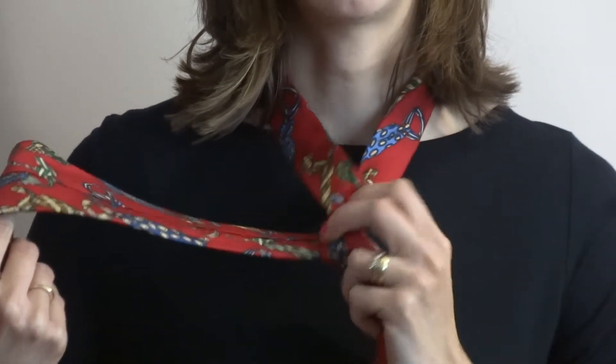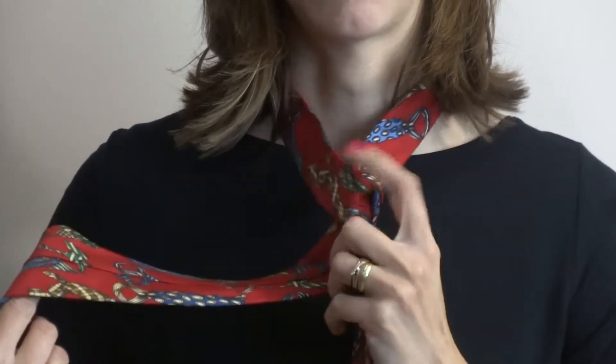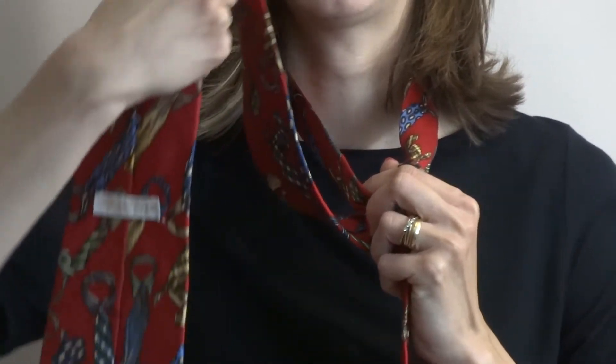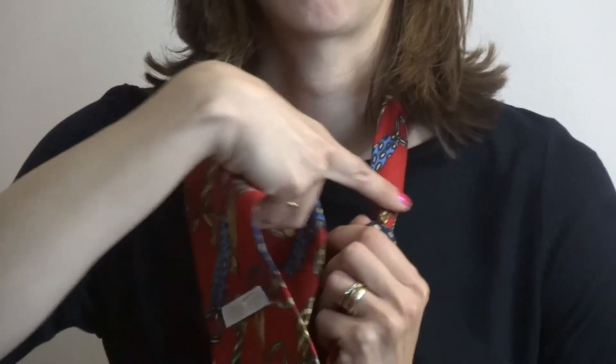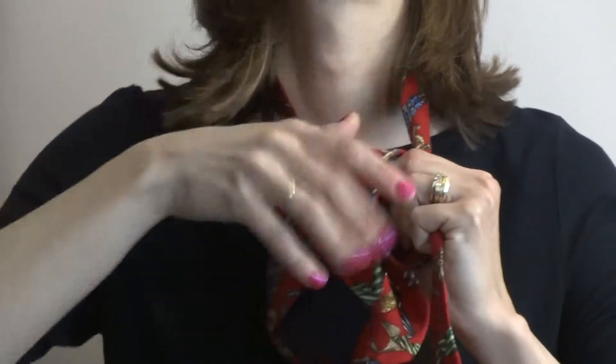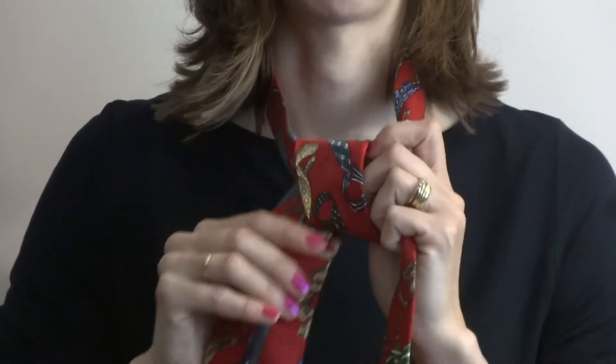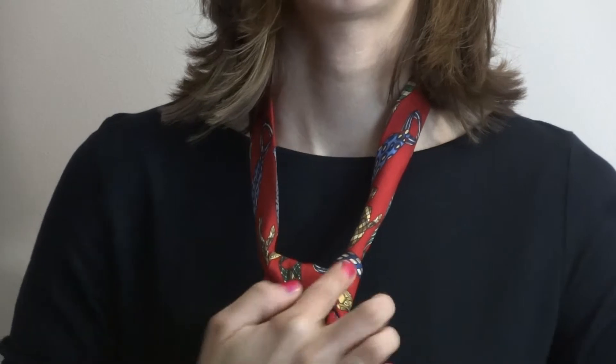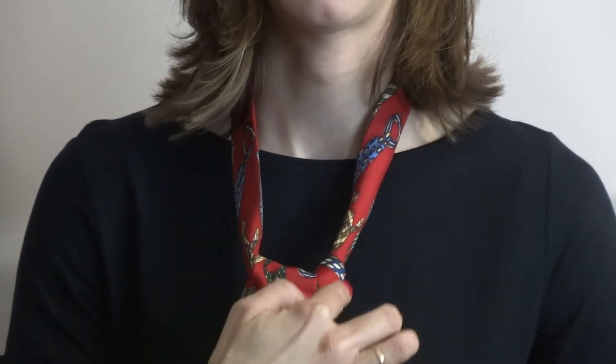Now you can let go of that small end and just hang on to that knot right here. With the big end, you're going to feed it inside the hole right in the middle here. Feed it inside and pull it gently out. You see how it's starting to form like a V shape right here.